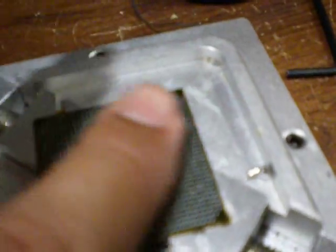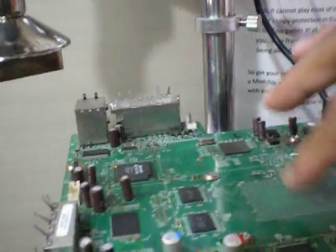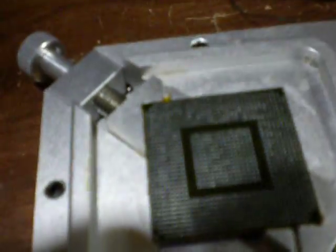Right now, I have now desoldered the GPU. So this is nice and smooth. Same thing goes to the Xbox 360 board — nice and smooth. Now, the mission is, when you desolder, you want it to be perfectly flat. Just like this — perfectly nice and flat.